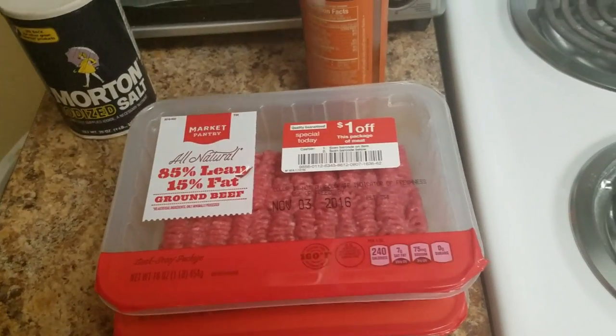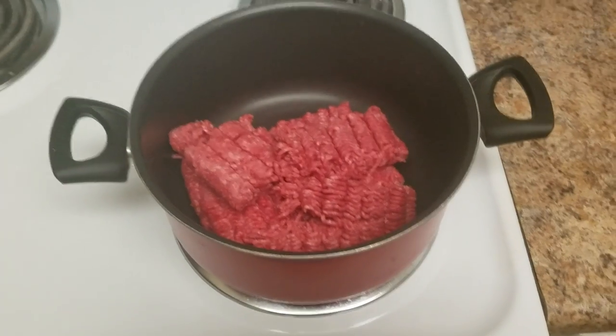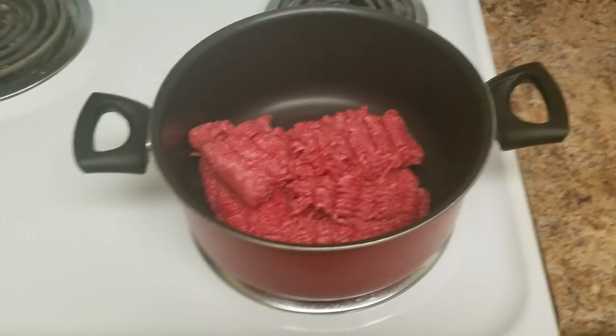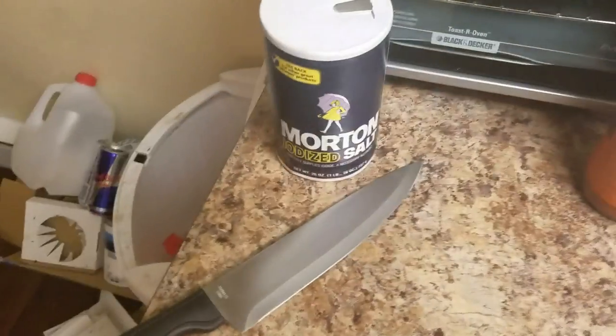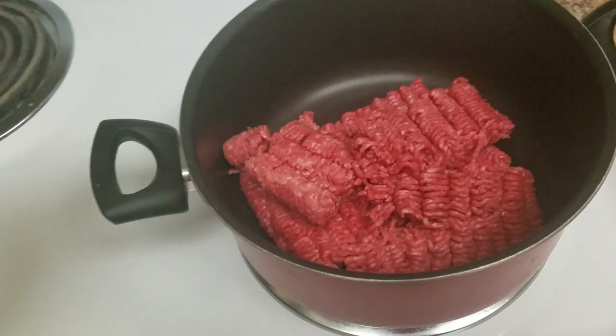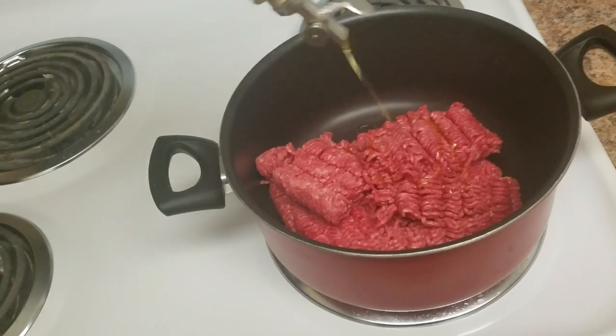Two pounds of beef. Put it in the biggest pot that you possess, because the larger the pot, the better the chili. That's just science. Also wash the knife that you just stabbed open everything with, because now it probably has diseases on it.